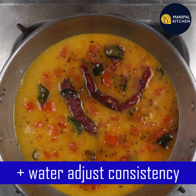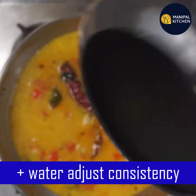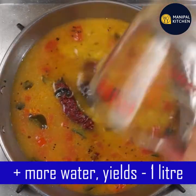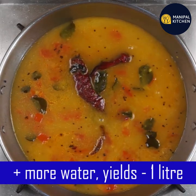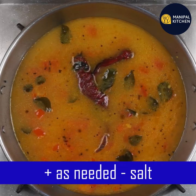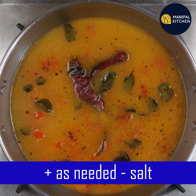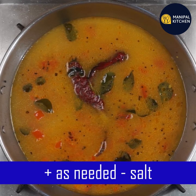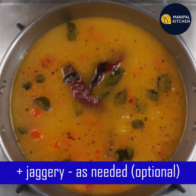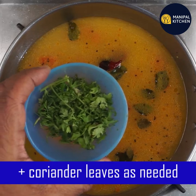You can add 1 more tablespoon. You can use a consistency adjustment with a cooker and a cup of water. You can use an extra glass of water, or 1 tablespoon of water. You can skip it here, or add a little bit.